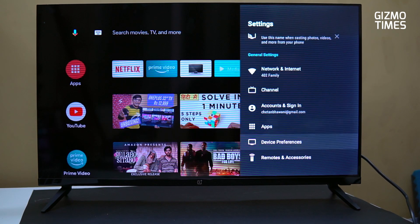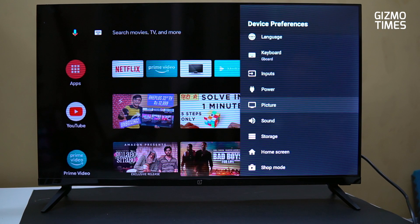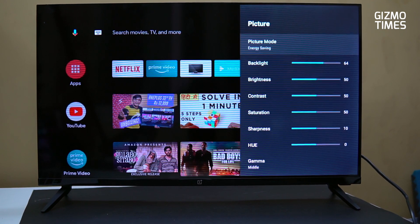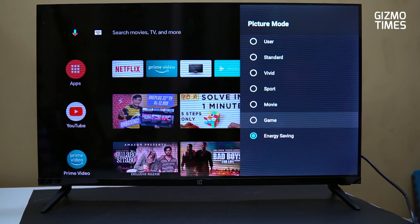Next device preferences lho options use — language, keyboard uude changesko chuchu. Power options unnai, picture options unnai. Picture lho manam picture modes changesko chuchu: User, Standard, Vivid, Sport, Movie, Game, inka Energy Saving kuda undhi.